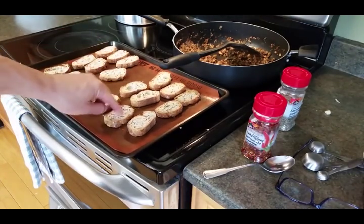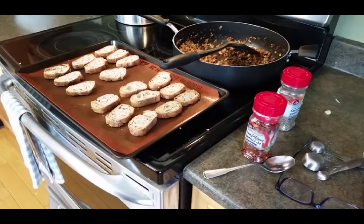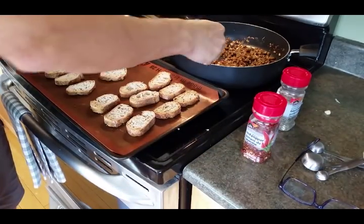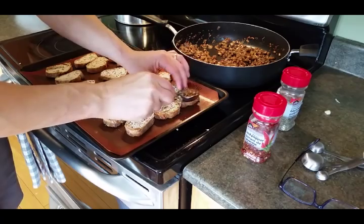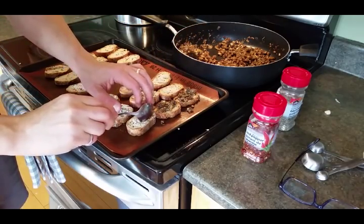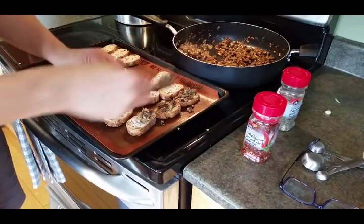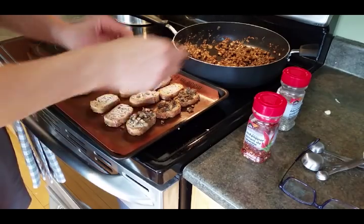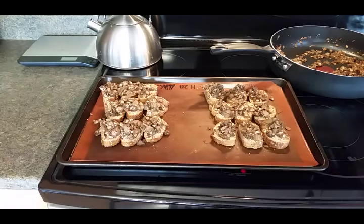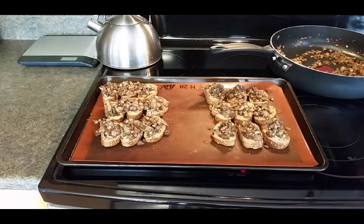I've taken out the baguettes - they're firm. I'm gonna put the mushroom mixture onto each one, just spoon it on there. There you have it - made 18 of these. There are some extra mushrooms here you can use some other way. Hope you guys like that! You can have this as a meal, as an appetizer for parties, or just a snack. Really tasty - let me know what you think.